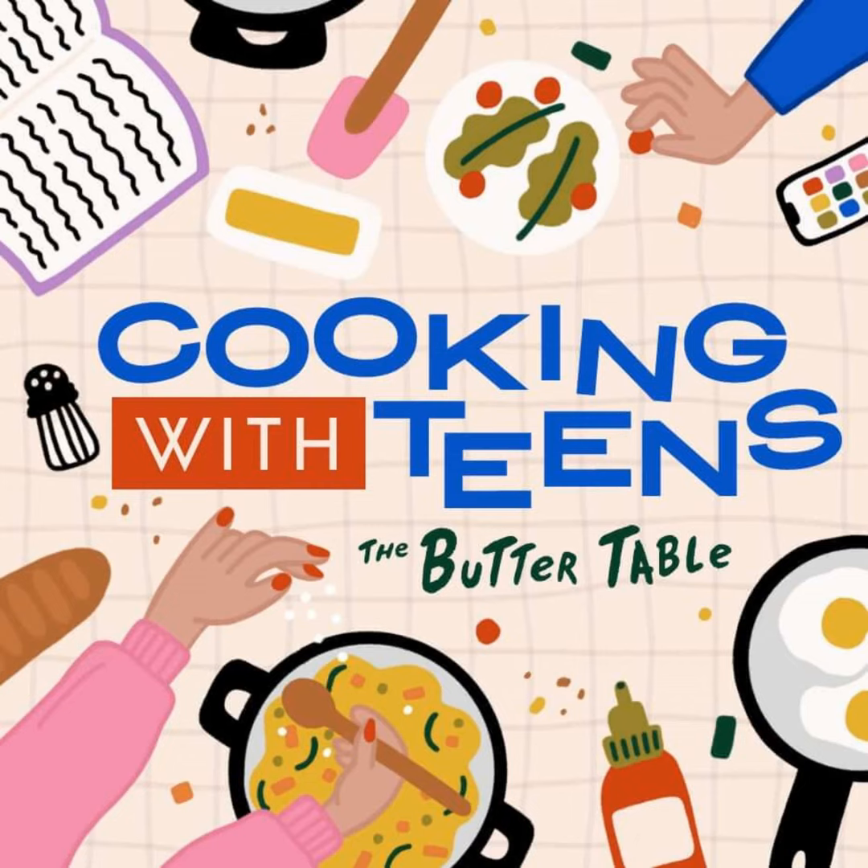Hello, and welcome back to another episode of Cooking with Teens, the podcast where we turn everyday kitchen moments into something meaningful. And that sounds so cheesy, but it is true, and maybe a little fun.